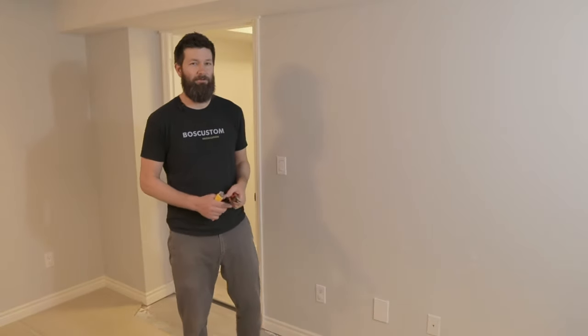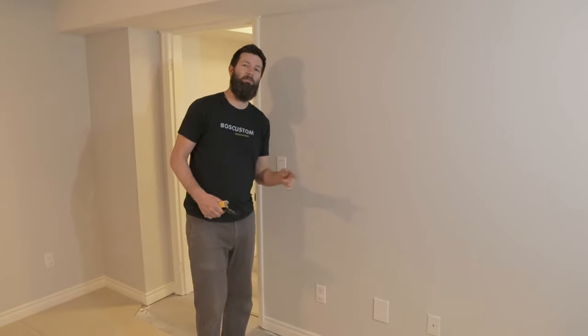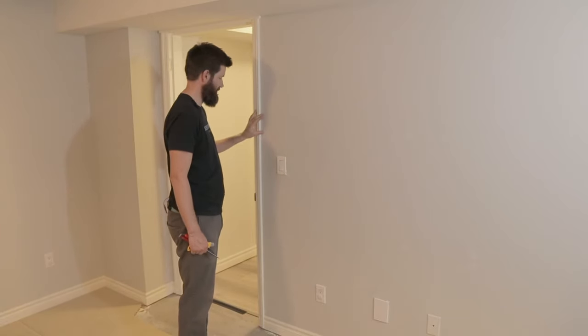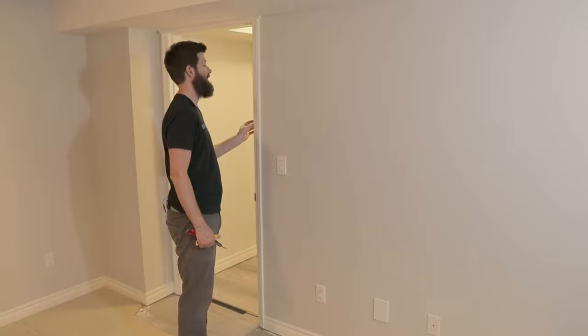Welcome to Boss Custom Renovation Review. Today we're going to do a quick little tip on how to remove casing without damaging the drywall or messing up your jamb.